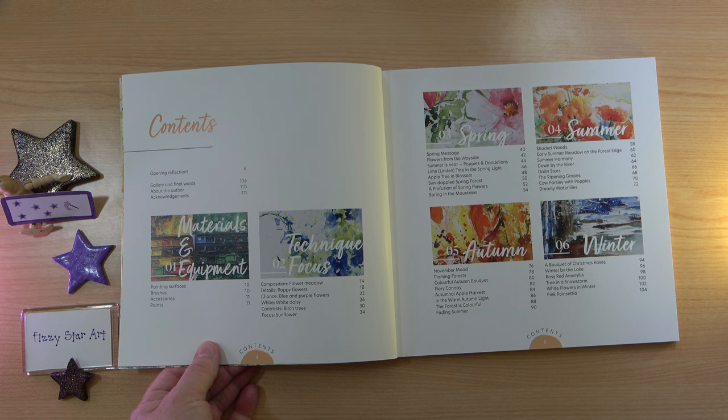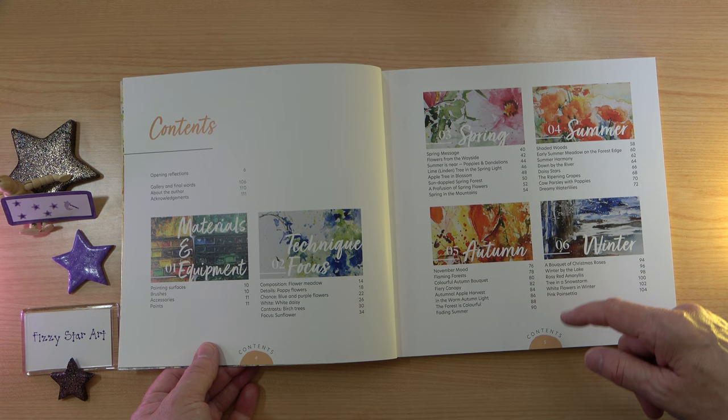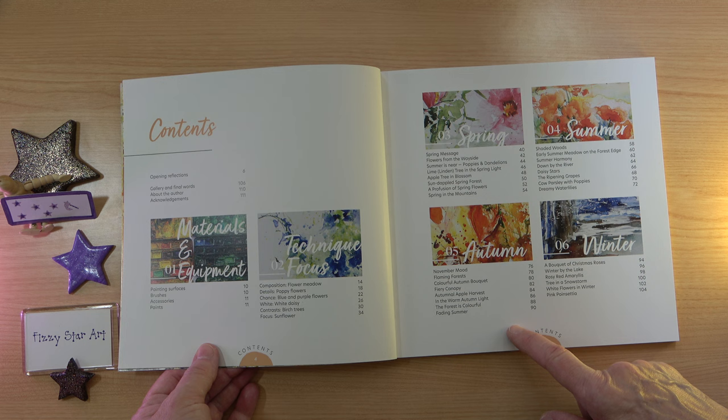So we have opening reflections, a gallery, materials and equipment, technique focus, and we've got the four seasons. Spring, summer and autumn have eight projects each. Winter only has six — a little bit sad about that. Would have liked another two projects on winter, but never mind, it's still a lovely book.